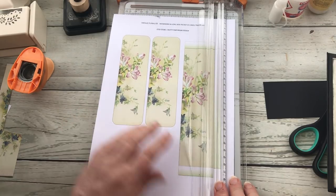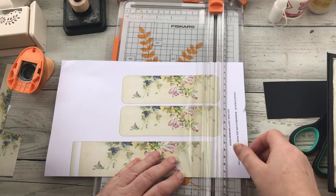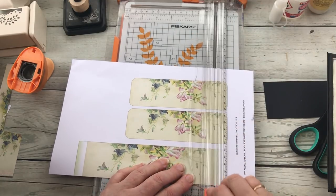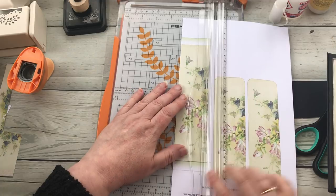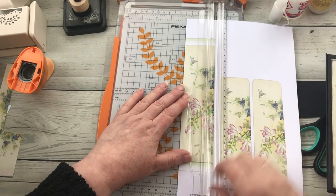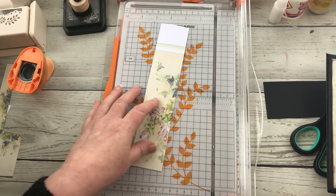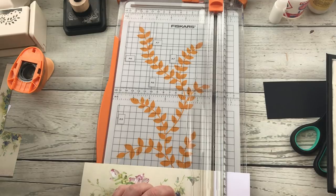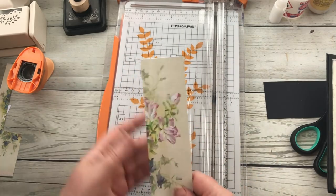I'm just going to line it up on the printed line and chop off that excess, cut it along that line, line my ruler up with that side of the line, and chop — that bit off. Okay so I've now got the basis of a belly band.